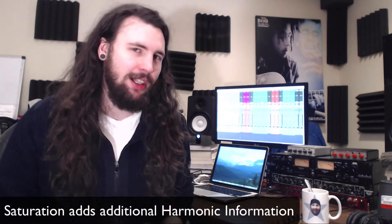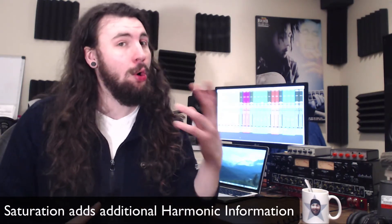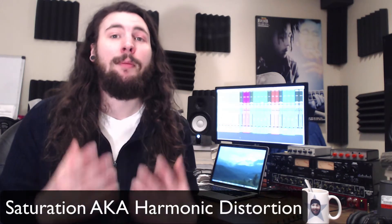It works by adding extra harmonics to the recorded sound. These harmonics are added as sub-harmonics or overtones, which are whole number multiples of the fundamental frequency. The result is a much richer timbre and a more interesting sound. Sometimes this is referred to as harmonic distortion.